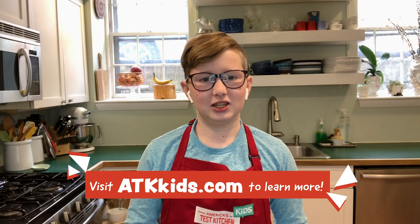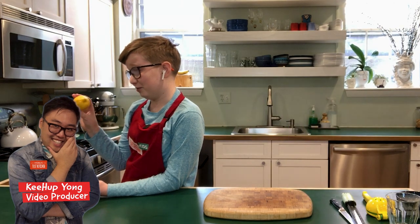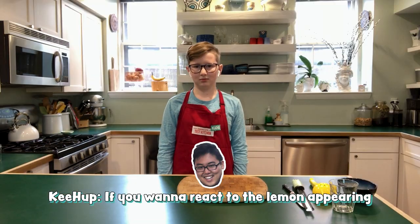Follow America's Test Kitchen Kids for more recipes just like this. It might be kind of funny, now that I think about it, if a lemon just appears on the cutting board — I want to react to the lemon appearing.